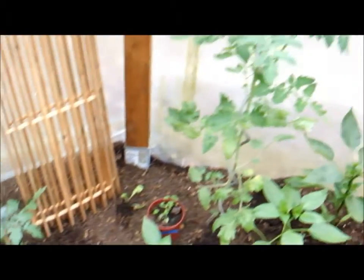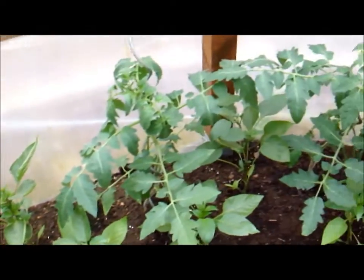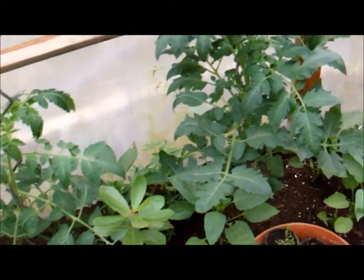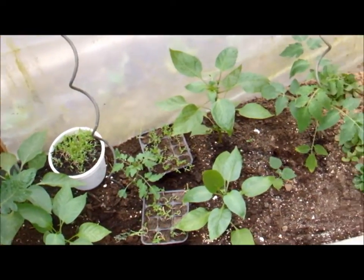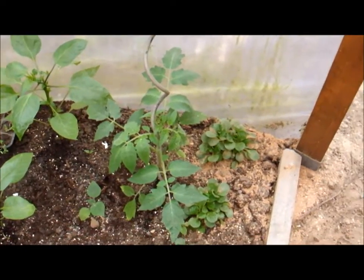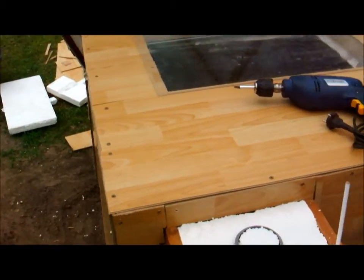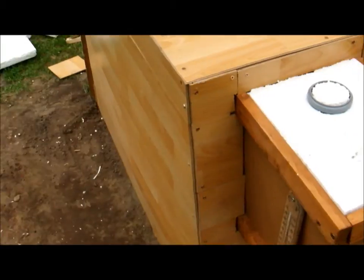Tomatoes, peppers, flowers for my mom, another pepper, and lettuce. All right, if you have any questions leave a comment below, and if you like this please subscribe.